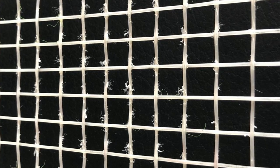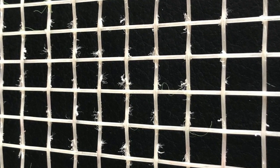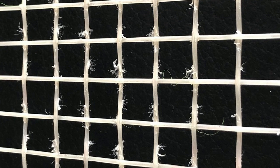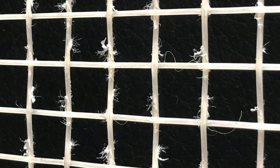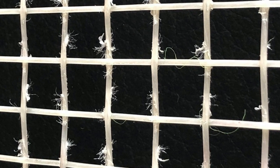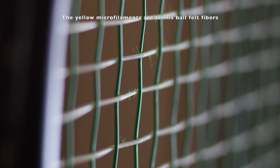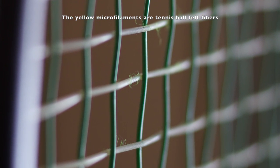Multifilaments, commonly billed as arm or elbow friendly strings, will fray as they wear down. The individual microfilaments will tear successively, and you will actually see the string get thinner, with frayed microfilaments on either side of the thinnest portion of the remaining string. While synthetic gut strings have a solid core, they also have microfilaments on the exterior that will show similar fraying, and these microfilaments will often trap and accumulate felt fiber from tennis balls as they wear down.